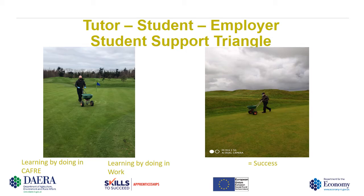In the picture to the right you can see the same student carrying out the same task on their own golf course.